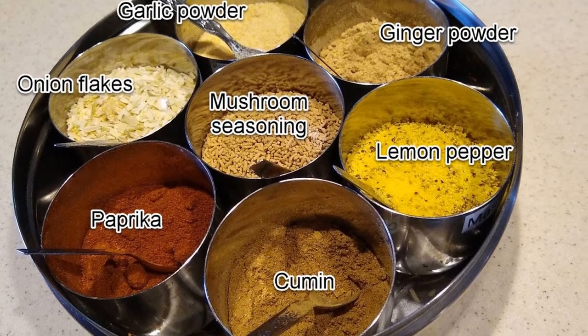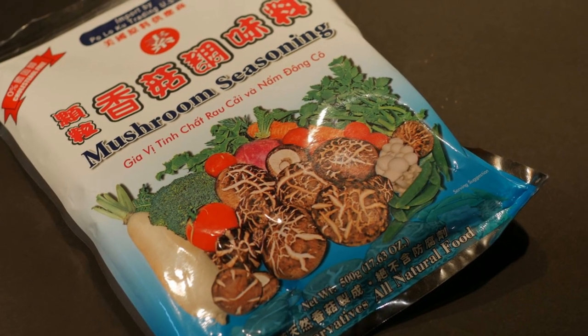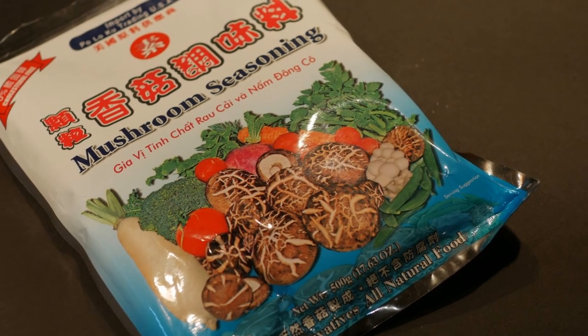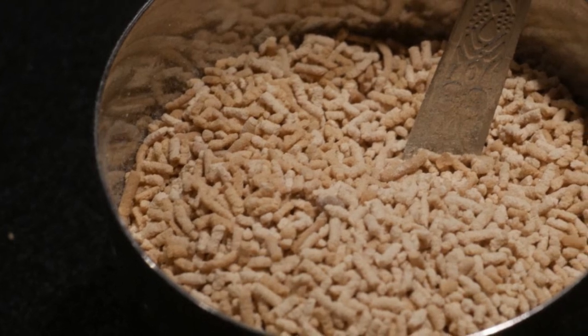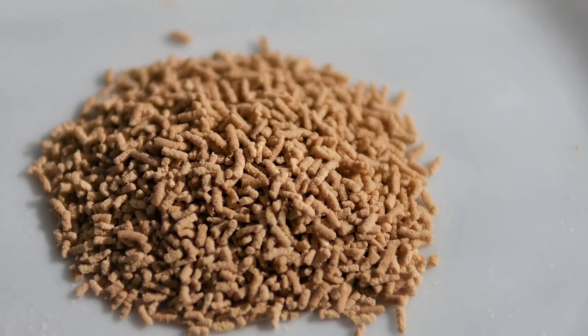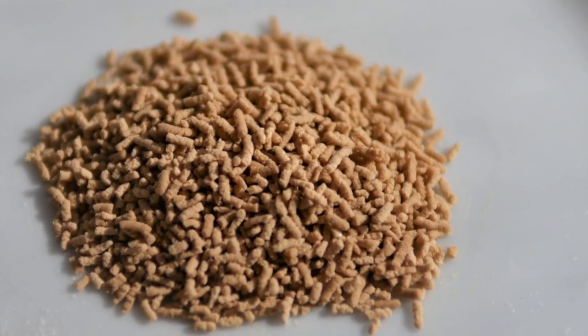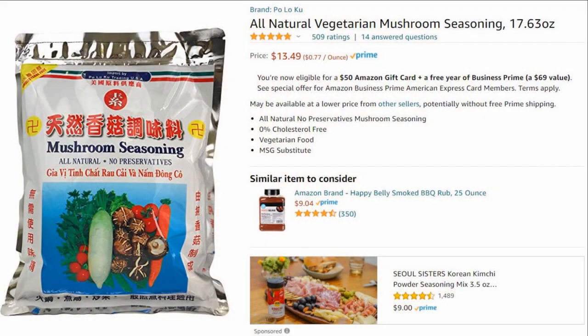The first seasoning agent I selected is mushroom seasoning. My friend June, who is from Singapore, introduced me to it and told me it has been popular there for quite some time. This mushroom seasoning is extracted from mushroom, contains a low level of salt, and is designed to enhance the umami flavor of a dish. It is available in many Asian supermarkets, but you can also purchase it online. If you live in a city with Asian supermarkets, that may be the first place to go because it is much cheaper there.